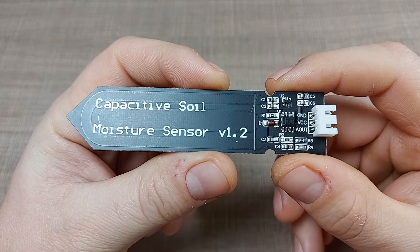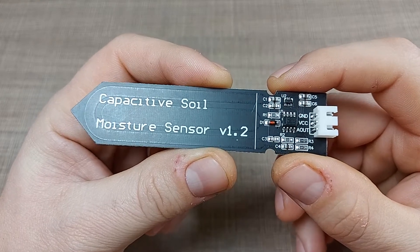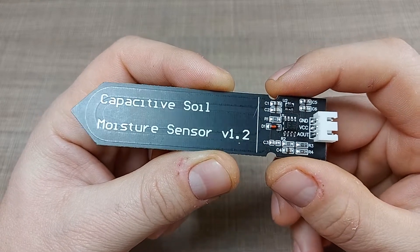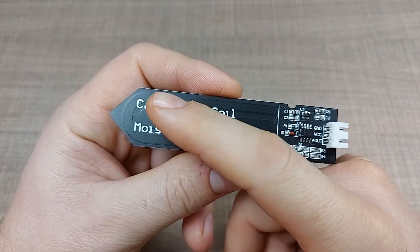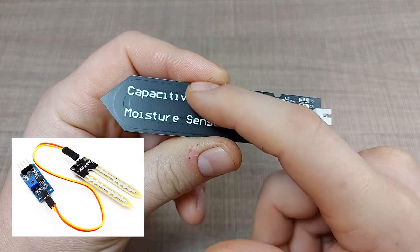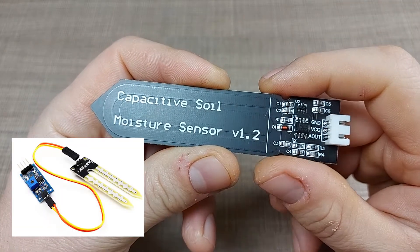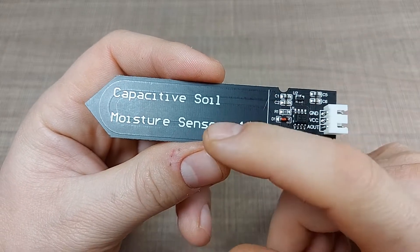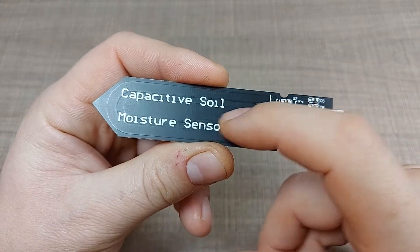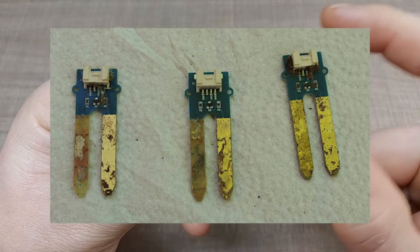The sensor we have here is an upgrade on the original version. On the original version we had two exposed contacts that actually made contact through the soil to measure moisture, but that presented a problem where the positive electrode of the sensor would get corroded because of the DC current that was applied.